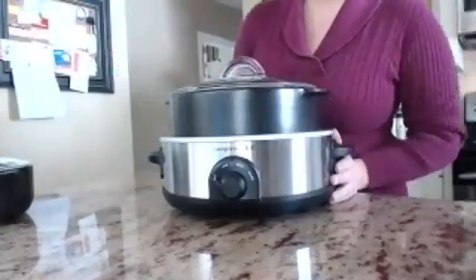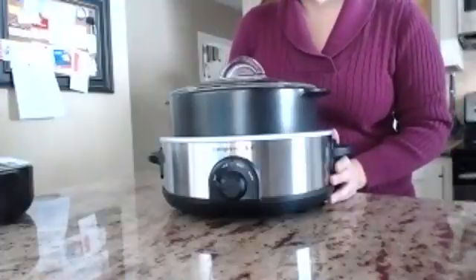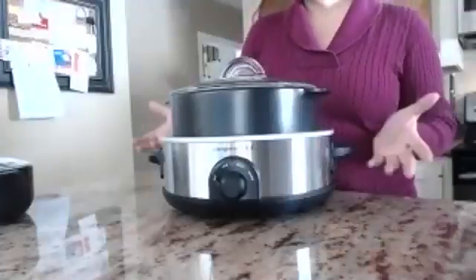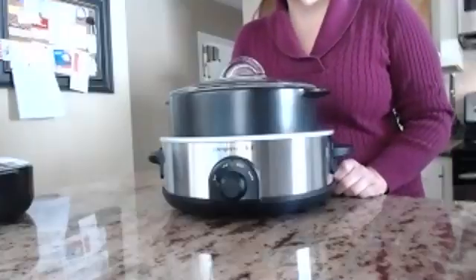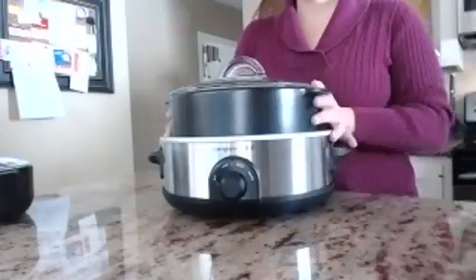The other thing that Pampered Chef came out with is a new raw croc stone. It's small and it's square, and it's good for our new grill, but it's also good for smaller portions of almost anything. I don't have that one yet — it'll be coming next week — but I will post a picture of it so that you can see that.